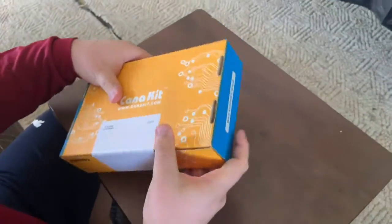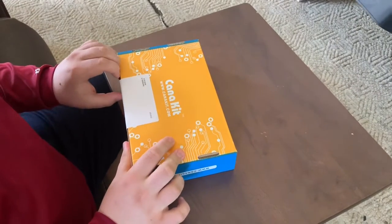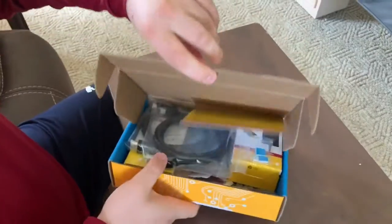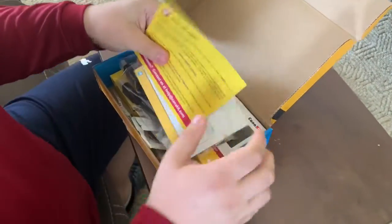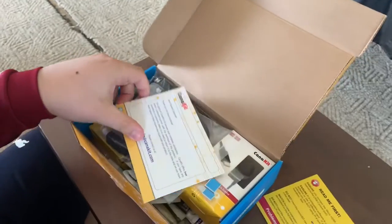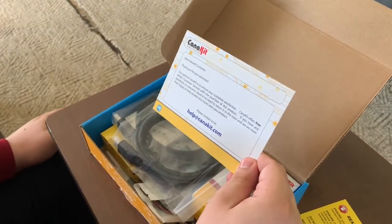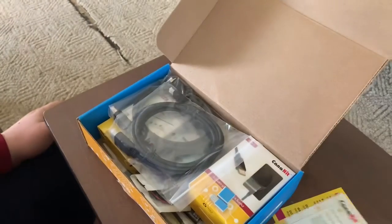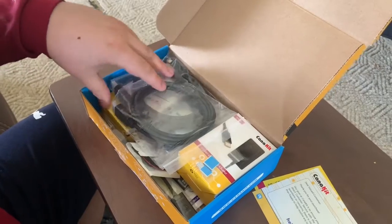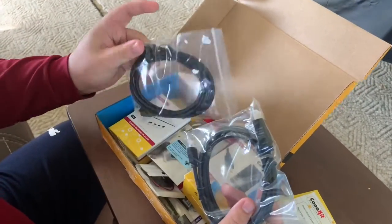Now I will be unboxing the Raspberry Pi. Let's see how to do this. So we have this Read Me First card — Dear Valued Customer, thank you for your purchase. I think that's just one of those cards that nobody ever cares about. Oh, it came with an HDMI cable. This is cool.